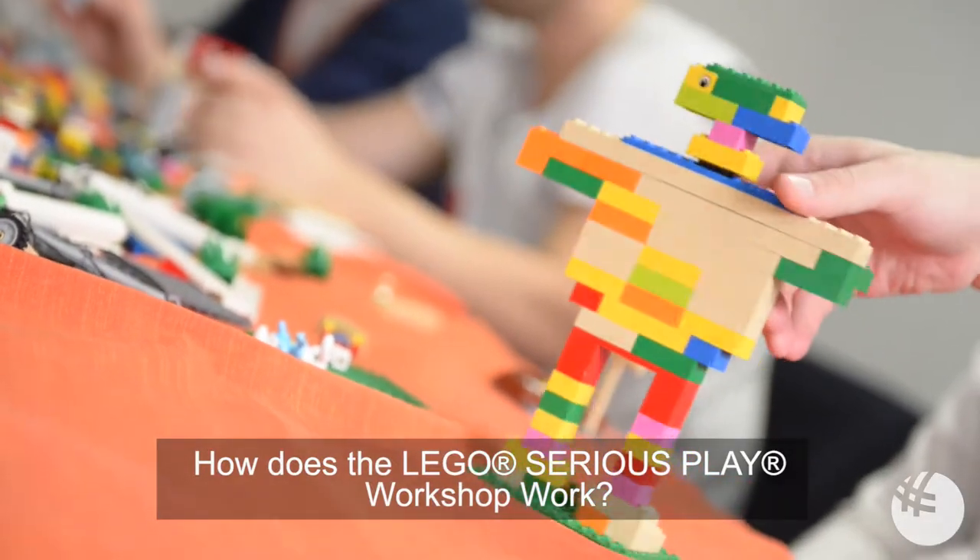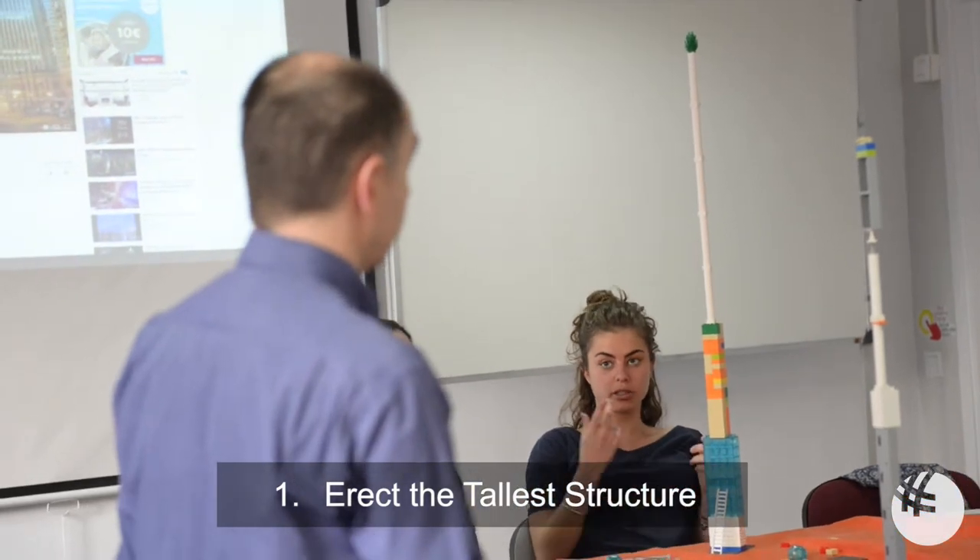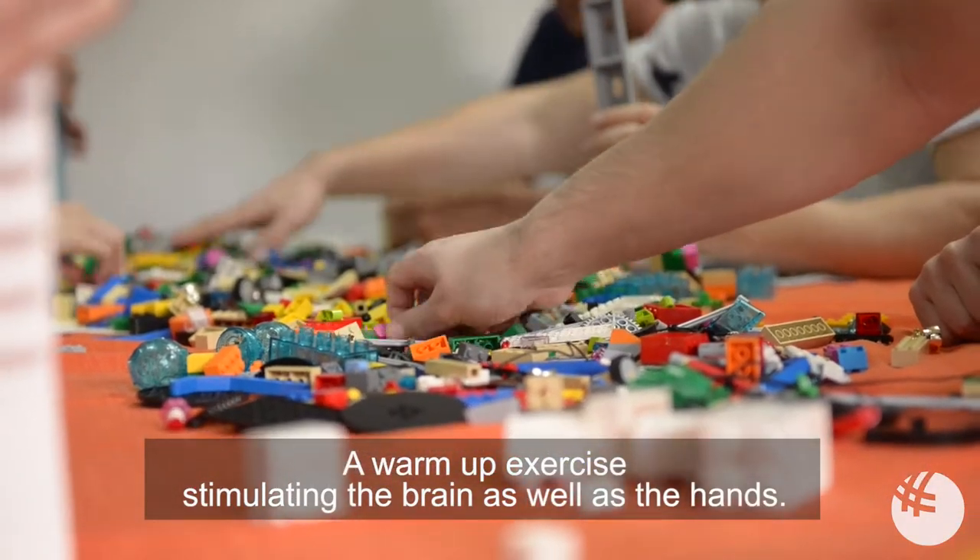How does a Lego Serious Play workshop work? Step 1: Erect the tallest structure — a warm-up exercise stimulating the brain as well as the hands.